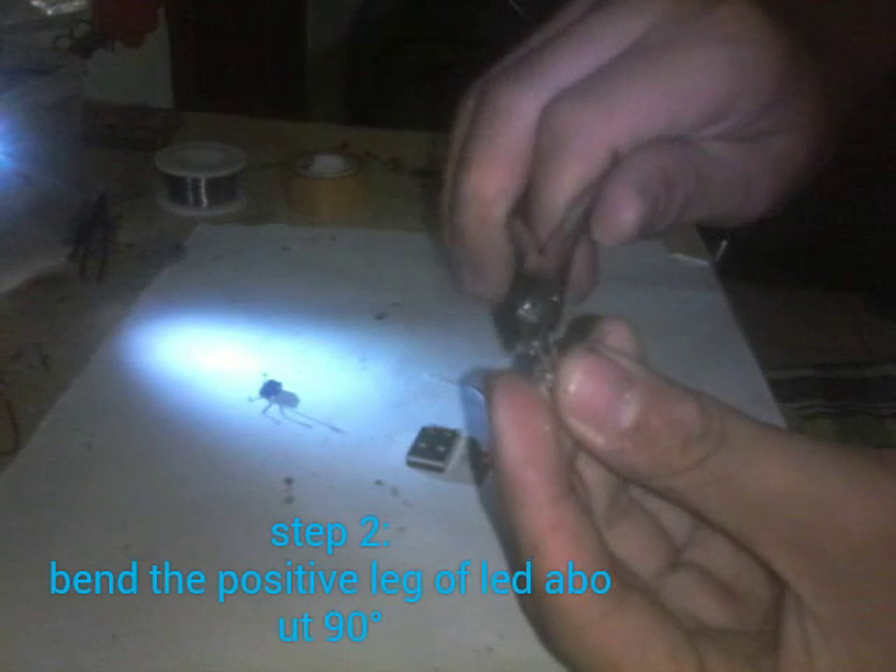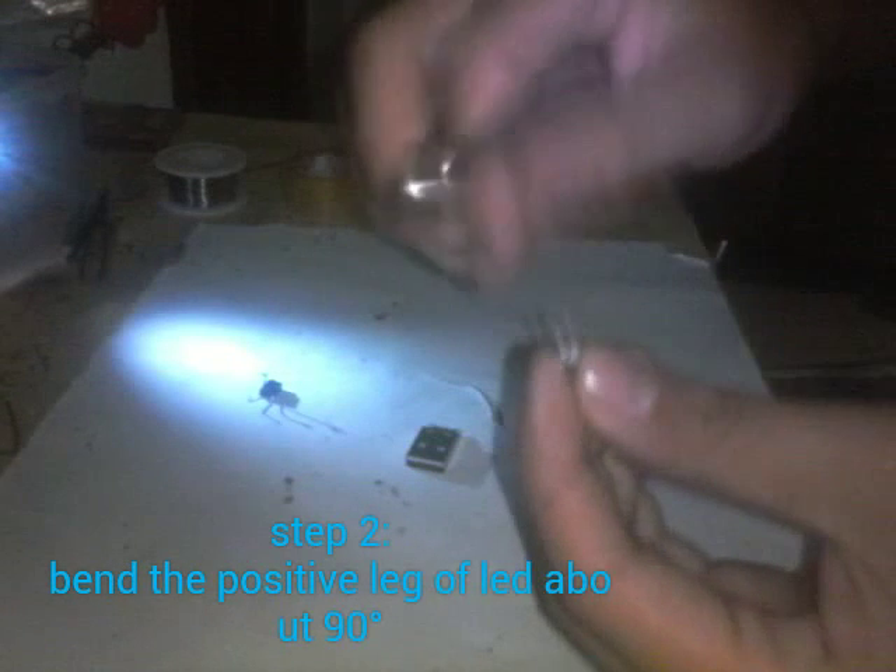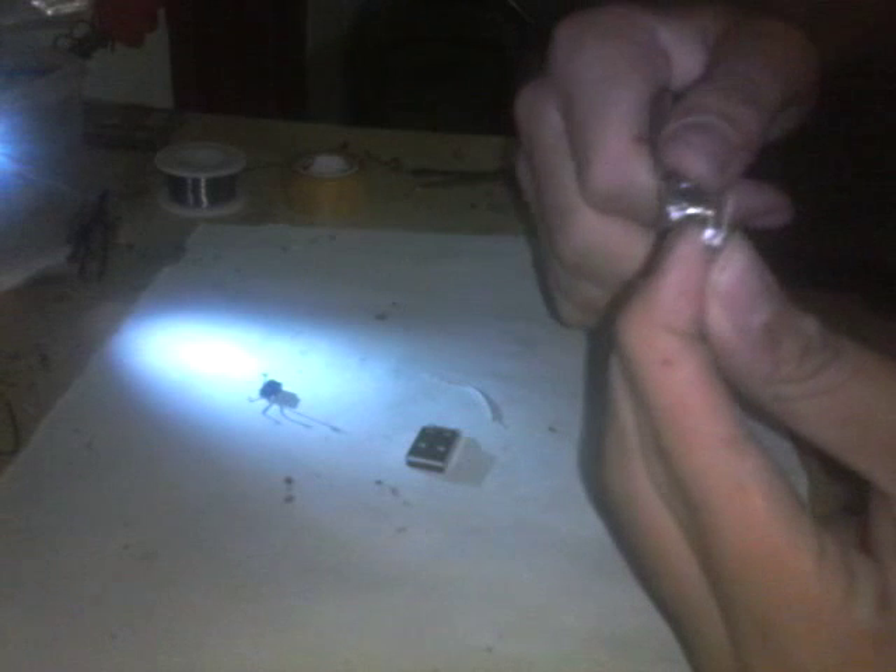Now from the LED, I am going to use the super pliers and I bent it into a small 90 degree angle from the positive leg of this LED. Something like this.